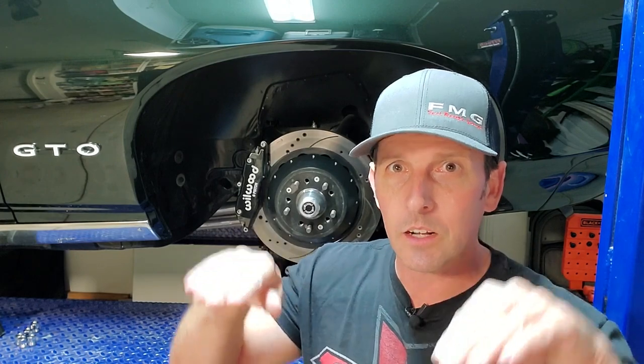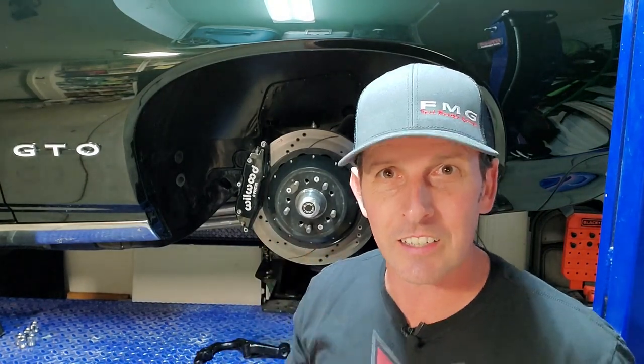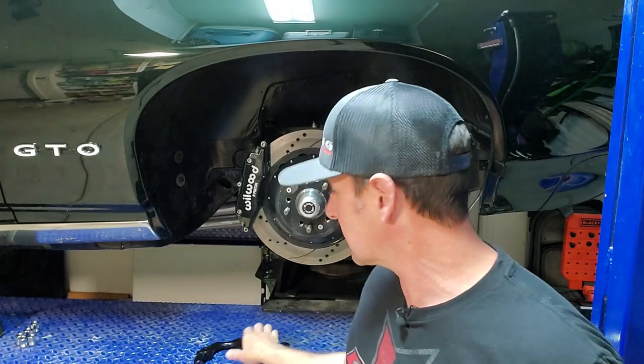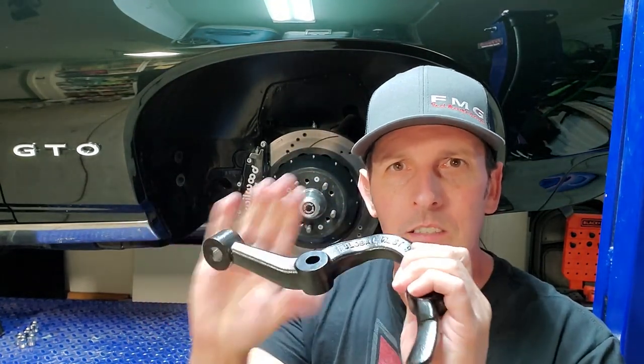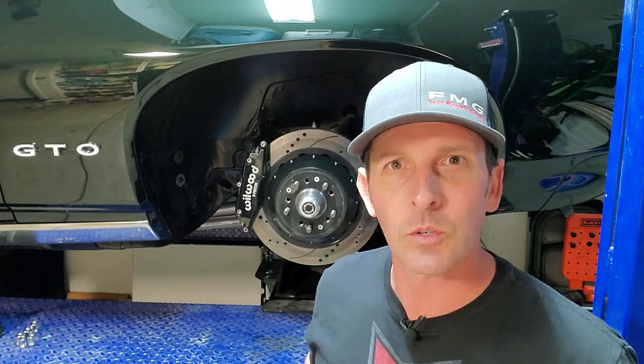When your front suspension has travel in it and it goes up and down, your wheels will actually pivot because of poor geometry. We're going to fix that today. It's actually a relatively simple fix that Global West came up with — a new control arm that has slightly different geometry in it. So we're going to cover that.